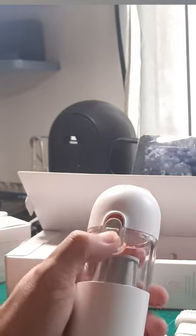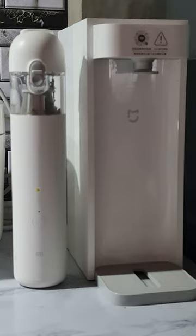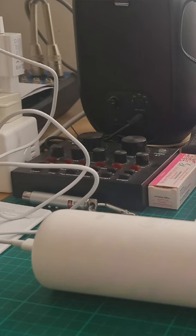This is the Xiaomi Vacuum Cleaner Mini. It's sleek and light. It's portable because it's battery operated. Its battery will last 30 minutes and recharging takes only 1 hour and 30 minutes.